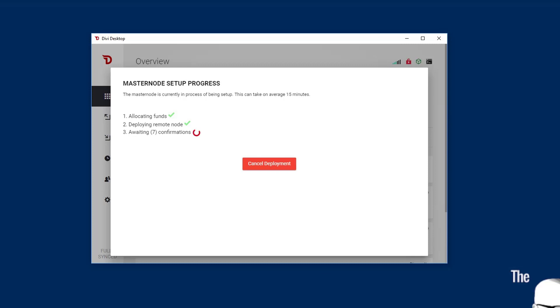This takes roughly 15 to 16 minutes. I sped through this really quickly. You can go ahead and get a cup of coffee in the meantime if you wanted to relax while this was going through its confirmation process.